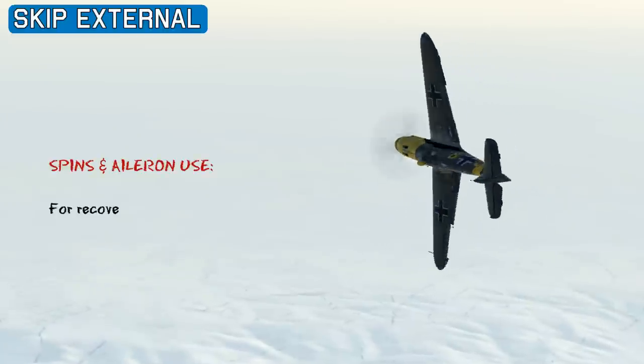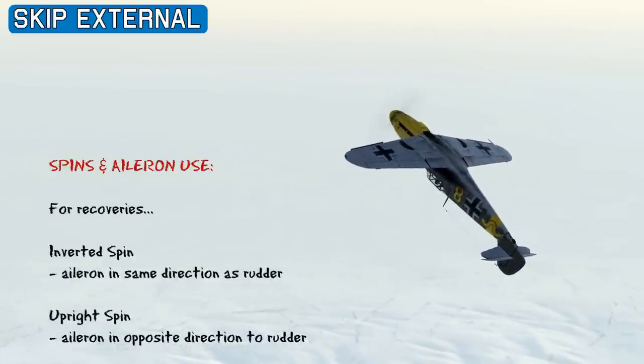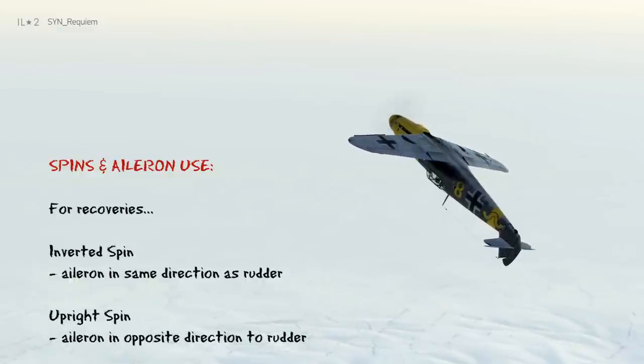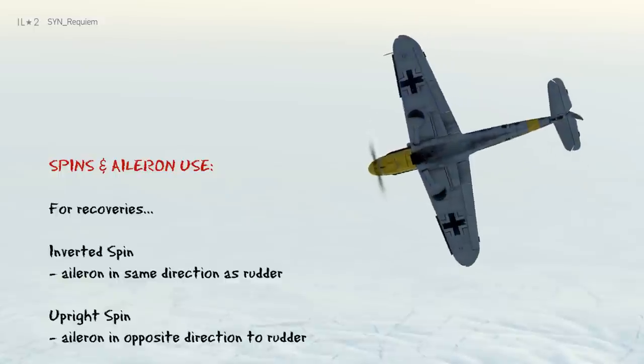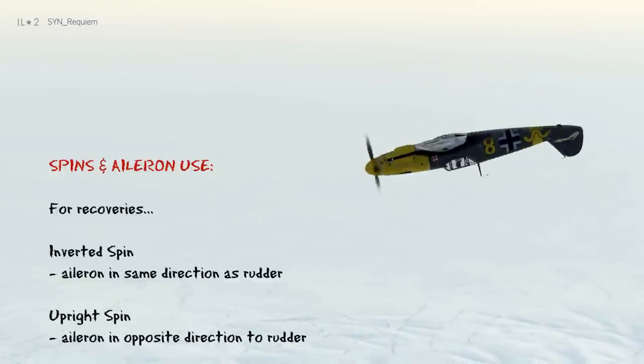In spin recoveries, ailerons are used differently depending on if you're inverted or upright. If you're in the inverted spin, then you apply aileron in the same direction as the rudder direction you're using for recovery. But if you're in the upright spin, then you use aileron in the opposite direction to the rudder you're using for recovery.